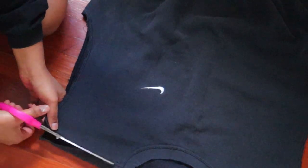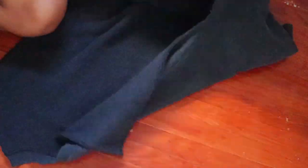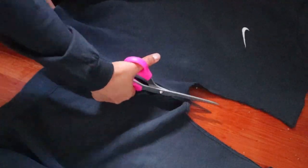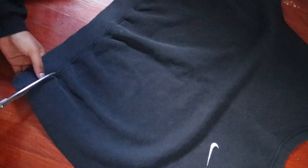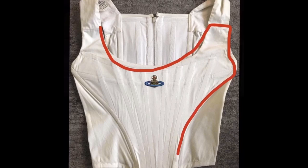I'm going to start by cutting the sweatshirt apart so we can see how much fabric we're working with. All I did was cut straight across the shoulders and straight down the sides. I had to cut off the stretchy waistband, but I'm going to save it to make the straps.